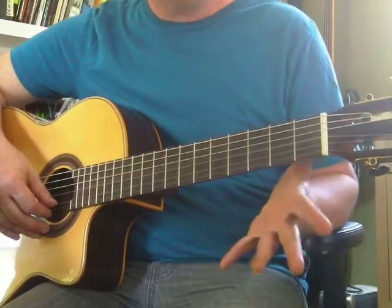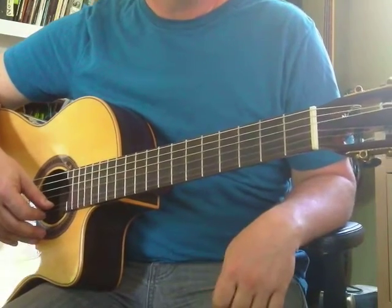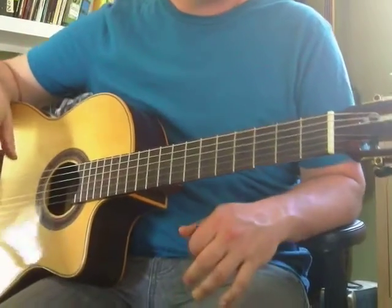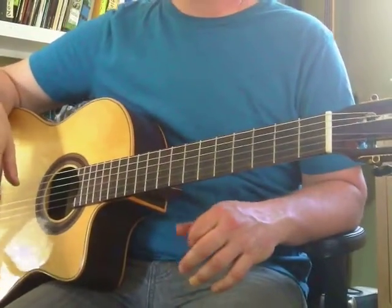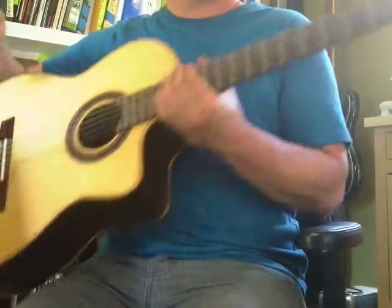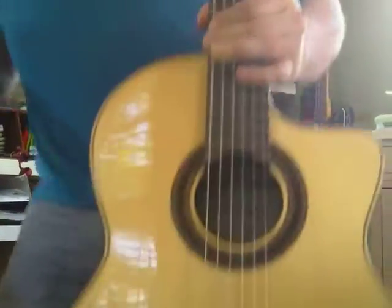So that's going to take some time to get used to. I would memorize that and play those over and over. It may not really sound like a song yet, but it's going to. If you can learn this, you'll be ready for the next step. All right, I'm going to keep it short and sweet just like you. Practice and have fun.